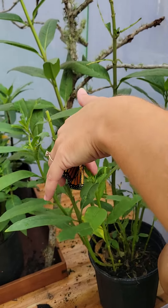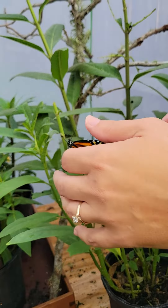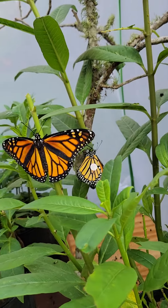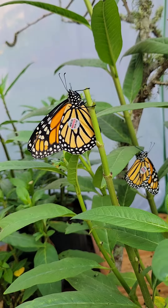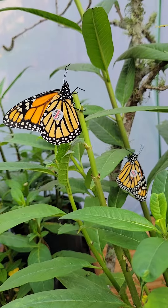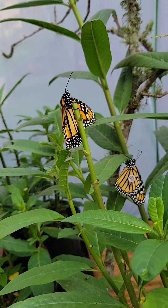We're going to pinch that wing for just a second to make sure that that sticks. No black spots, so this is also a female. So we had two females. And now we are just going to leave this open and let them go.